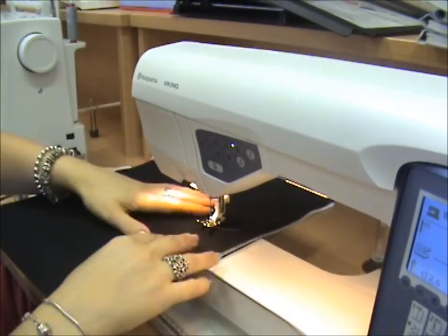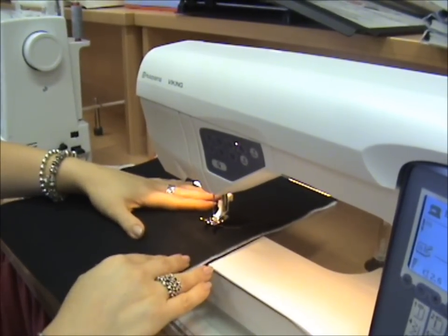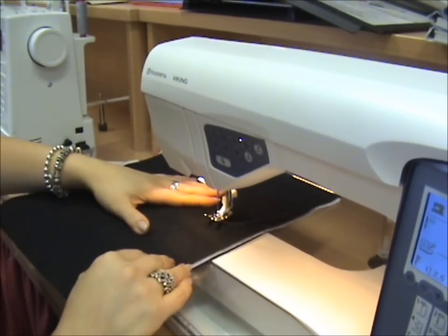We're going to do free motion quilting on a Husqvarna. This is a Sapphire 875.